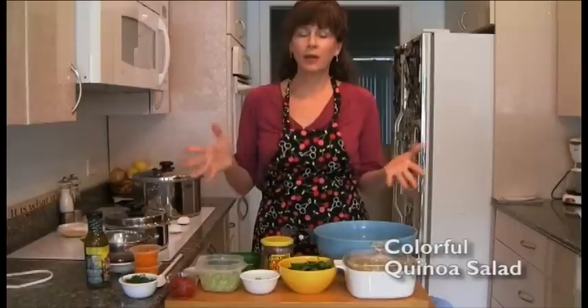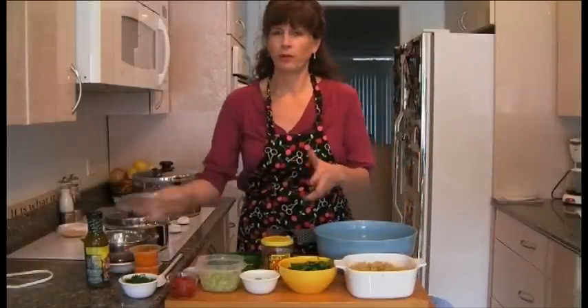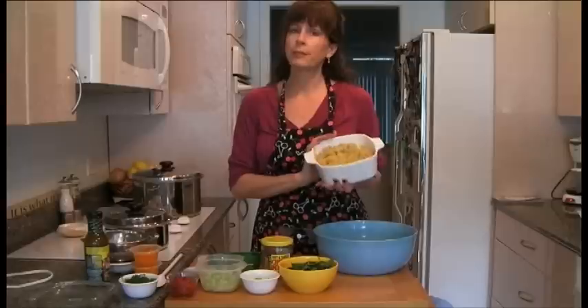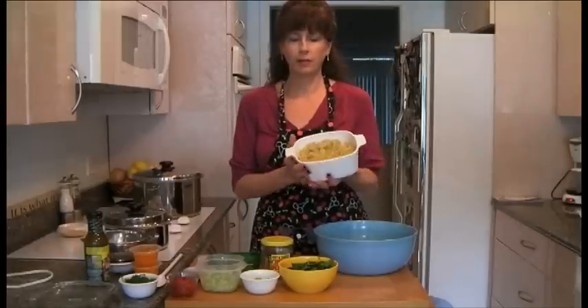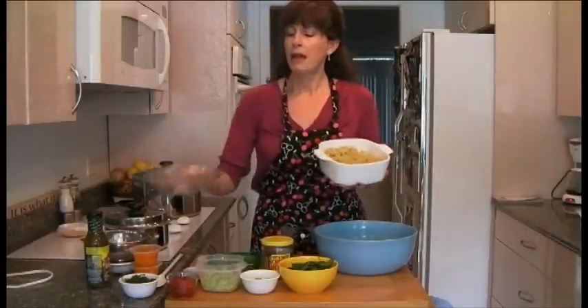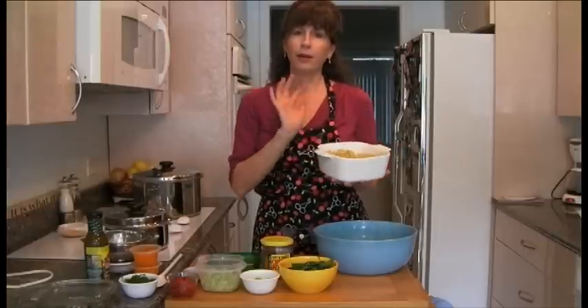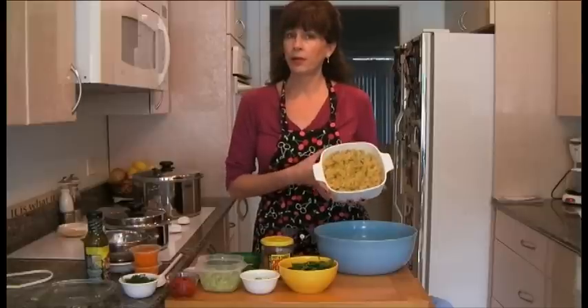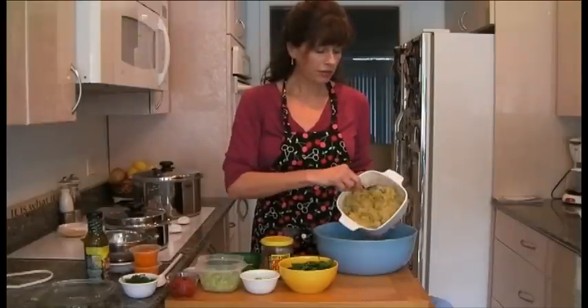This is a lovely little quinoa salad that you can make ahead and eat all week long. Quinoa, as we know, is very nutritious and a wonderful grain — it has tons of protein and all the essential amino acids. What I did was bake it in the oven. It's a great way to make quinoa and brown rice — in a covered casserole dish with a little coconut oil, one part grain to two parts water, about 60 minutes at 350 degrees. I put a bouillon in here as well, which is optional, but it makes the quinoa taste delicious.